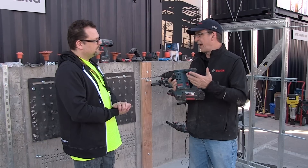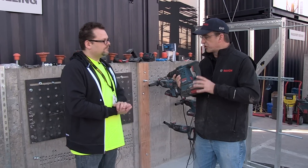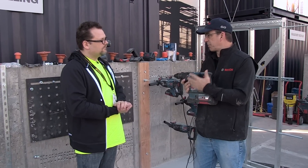So why 36-volt? We found that when you're working in concrete, you need the 36-volt system to get that maximum performance and run time.